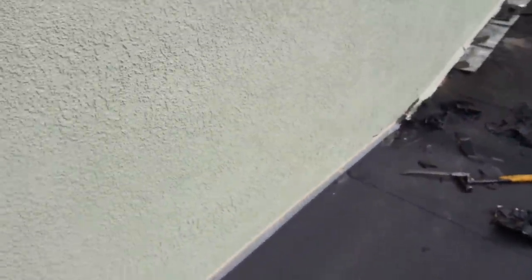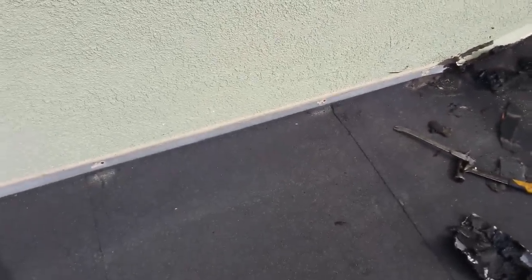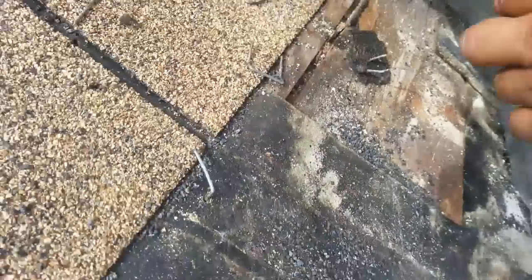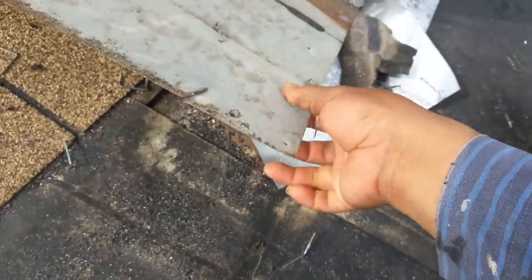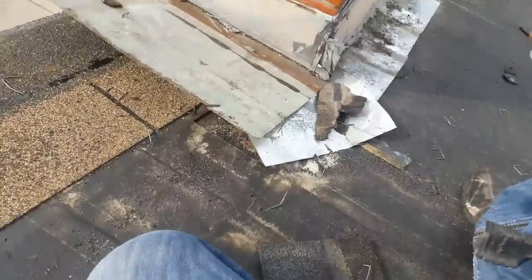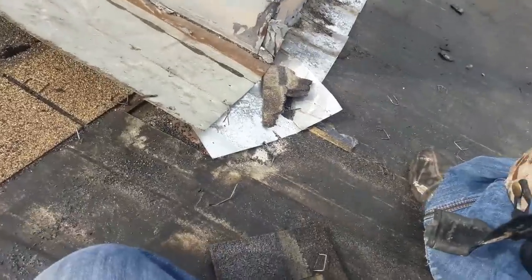These guys did it wrong, wrong, wrong, wrong. I'm not saying I'm the best, but I know what I'm doing — you don't do counter flashing like this. I'll show you today. Right here, these guys didn't put any backing paper underneath — they just set the metal on top of the wood and that's it. Luckily this fireplace is on the outside of the wall, so water leaks there instead of inside the house. Please don't give us a bad name.